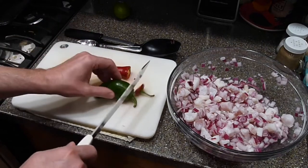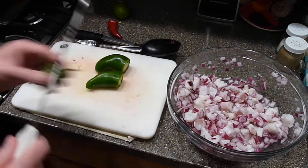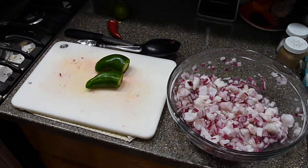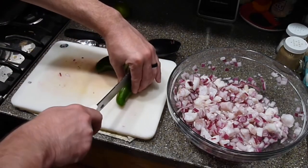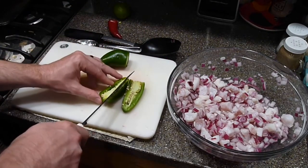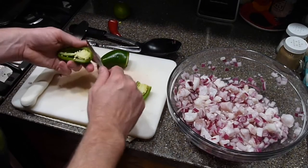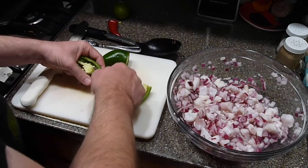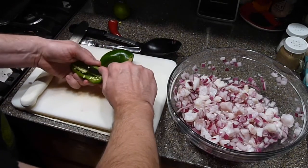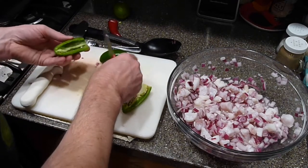When it comes to adding peppers to your ceviche, it's a personal preference of how hot you want it. I like mine spicy, but my wife and kids not as much, so I'm going to dice up one jalapeño and see how that looks — if I think I need a second one, I'll do two, but I don't want to make it too spicy. I'm also going to dice up a red fresno pepper, more for color — they're not too hot. I'm removing most of the seeds and core just to help cut down on the heat, but if you want it hotter, leave those seeds in there.